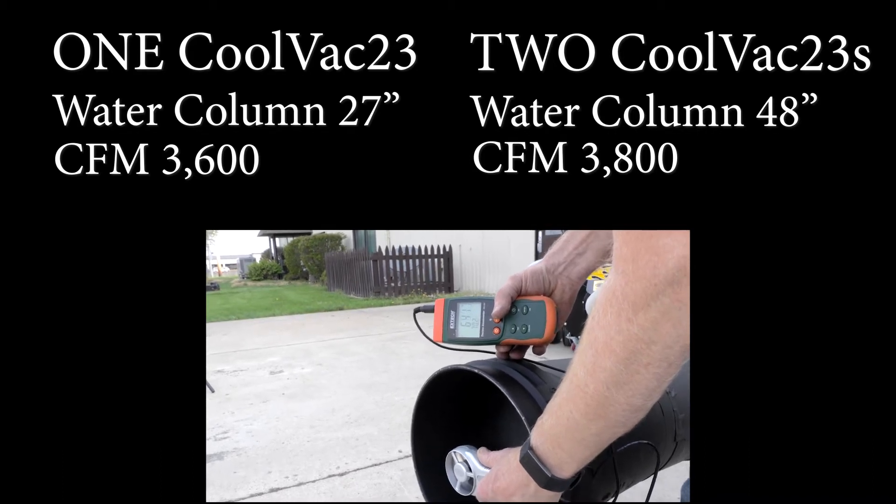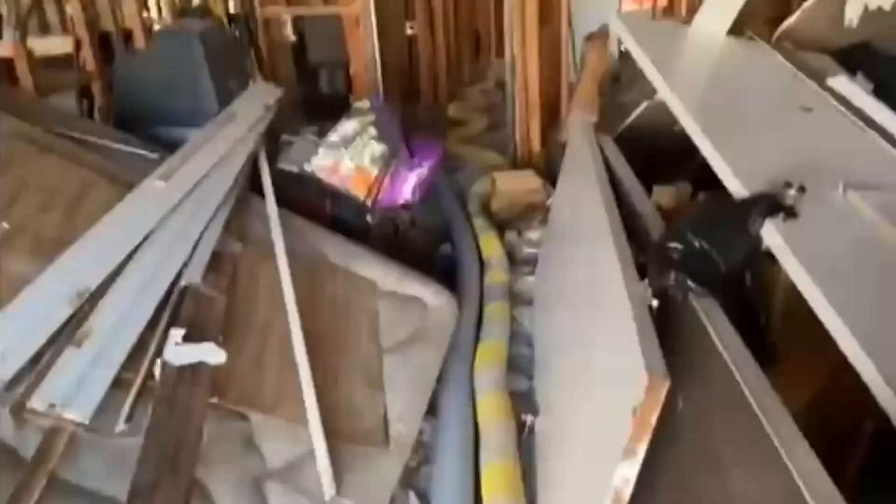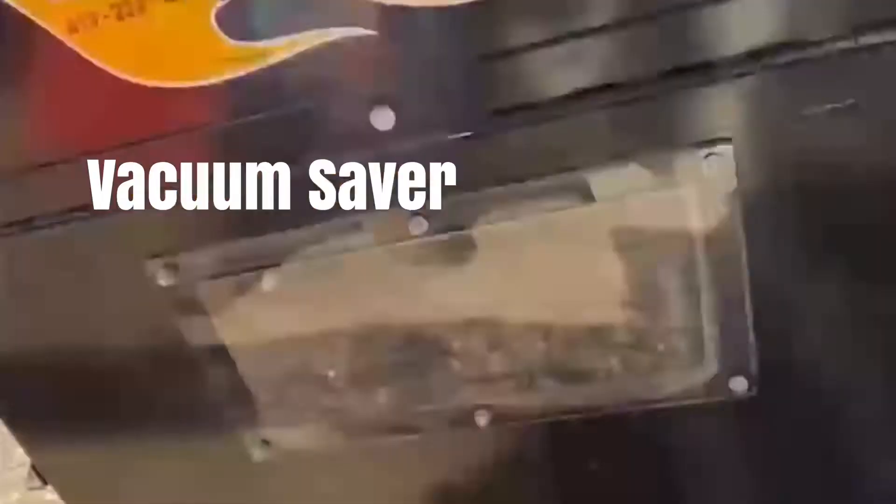How can you use this to your advantage? Here is one of our customer's daisy chain setups — he has two COVAC 23s in the van. I'm Jimothy Wisdom with Attic Installation DFW, and today we are at a house that's been cleared out. We've got two four-inch hoses sucking out, going into our bag saver here.